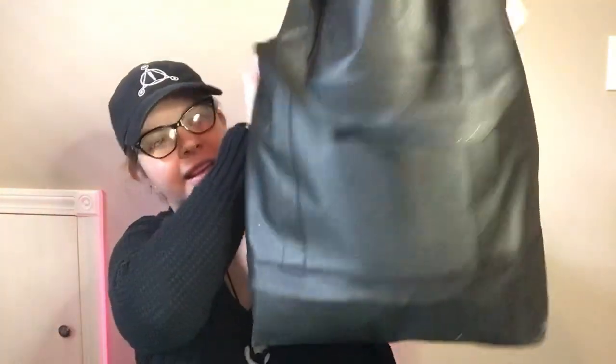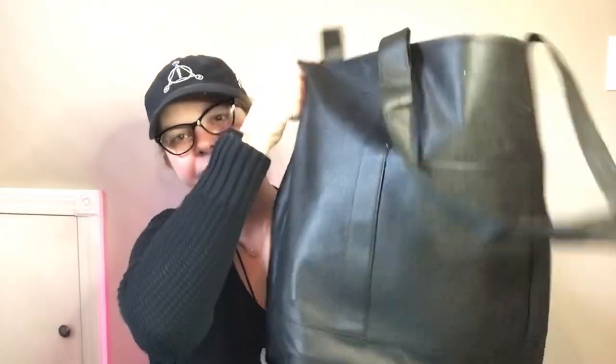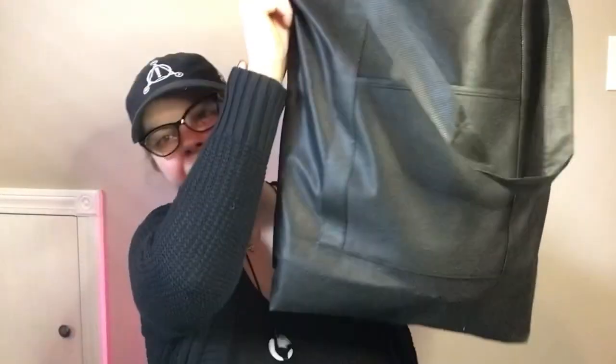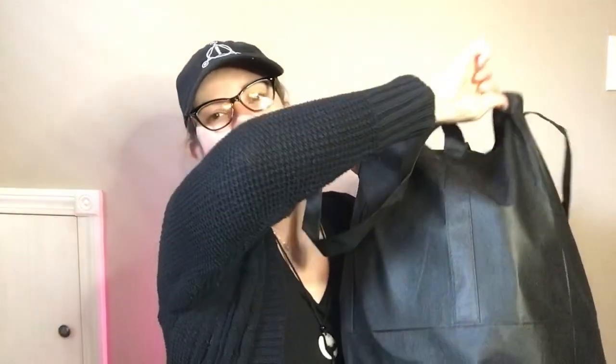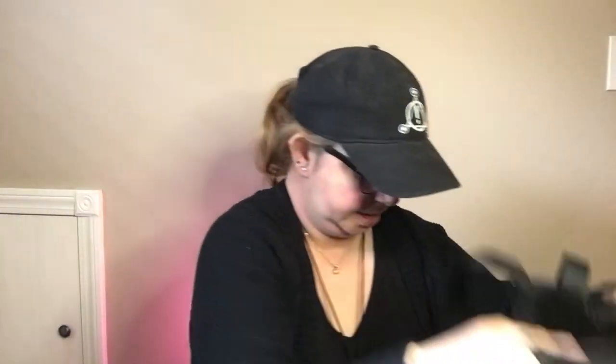The first thing I picked up was this big bag. It's huge and holds a lot of stuff. There's even a front pocket in here. They had other colors — I just happened to like the black. I'm going to try and show you everything that is in here.